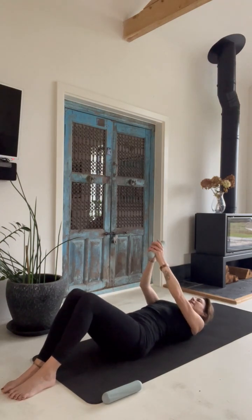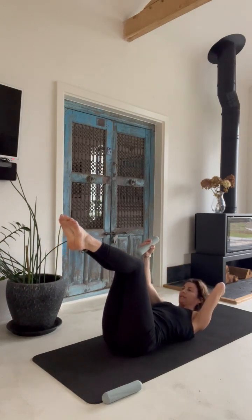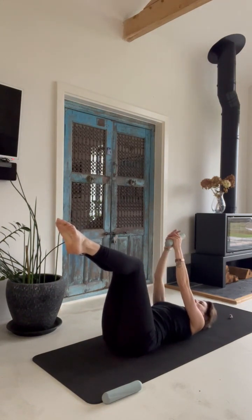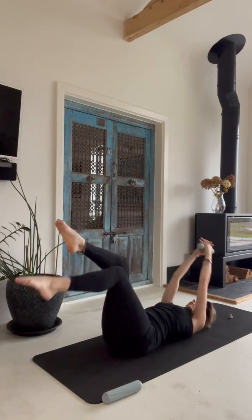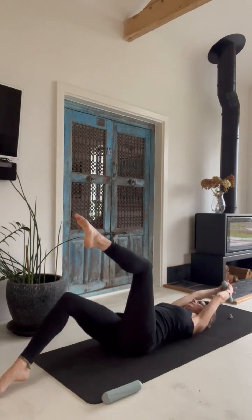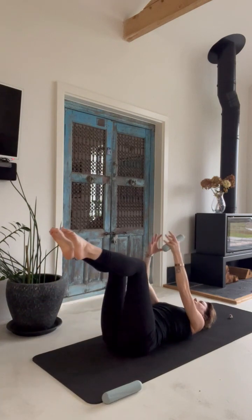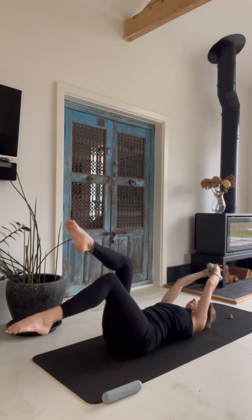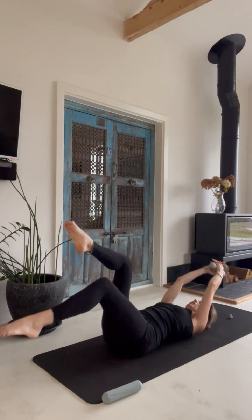Gaze up to the ceiling, arms up, legs in tabletop. Make sure the knees are in line with the hips. Breathe out as you send one leg out as well as both arms. Really strong in your center — keep ribs and pelvis connected. Try to avoid lifting or bulging the belly. If it's too much, just decrease your range of motion. If you find a subtle wobble in your spine, just decrease your range of motion.